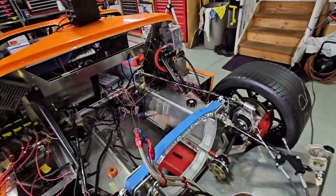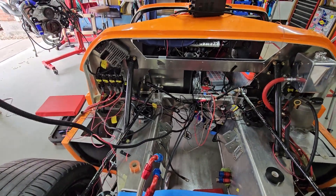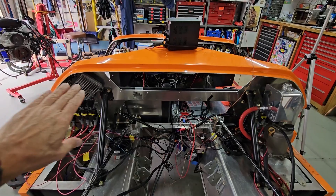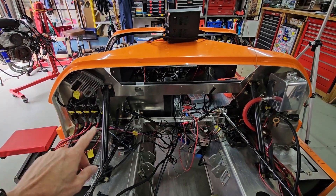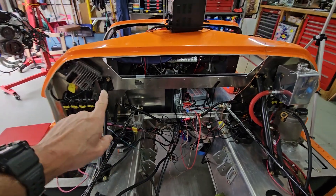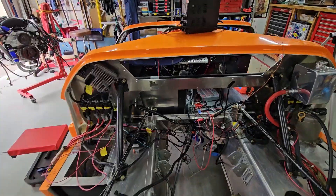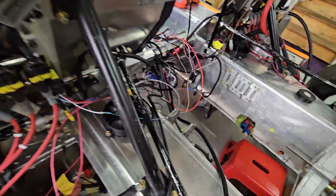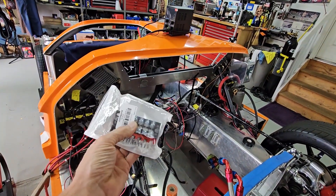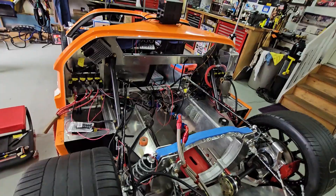Just barely started back here — not too much to report, but it isn't too much to do. I just got to kind of untangle the wires going back and forth. Anything that's pink or red is power, and I'm going to have a bus bar somewhere in this area. I've got the bus bar in here — nothing too fancy, but I'll be able to hook eight or ten wires. Then I'll be putting it back in.